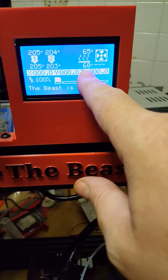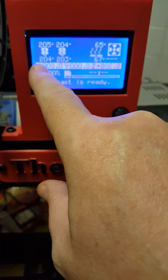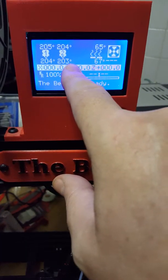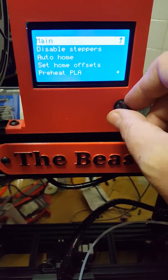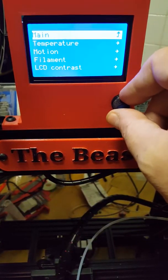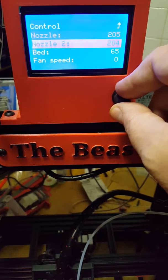It overshot a little bit, so I think the PID is definitely a little generous. This head's pretty good; this one overshot and came down. Actually I didn't quite get that one to 205 — I got it to 204 — but no big deal.